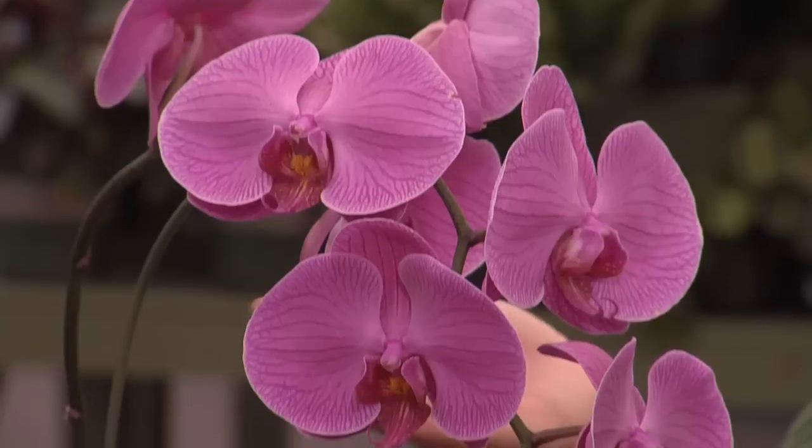Now, of course, if you're planning on entertaining, having a party and you want a big punch of color, you can choose one that's further open, like this example here.